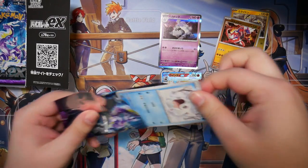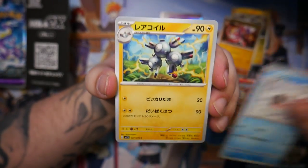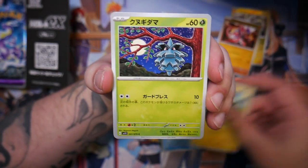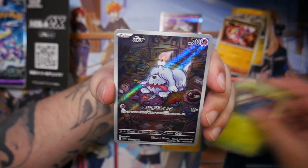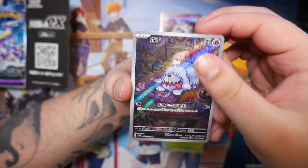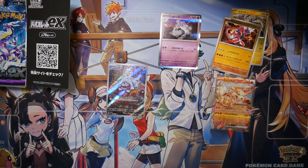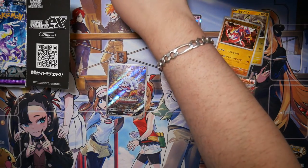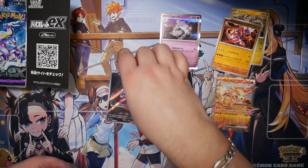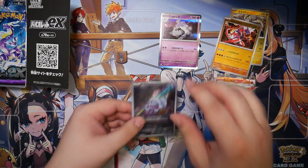That one was ripped apart. The Arcanine — like the secret art rare — has like a white background. There's our first art rare — another Greavard. This is actually a really cool one. I was hoping to pull this one and the Pachirisu, so we get one of the chases. I do have to admit, Scarlet has better art rares in my opinion — there are a lot more in there that look pretty cool.